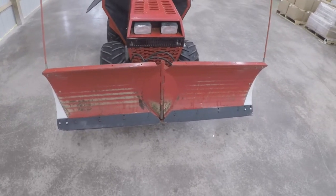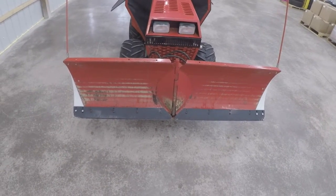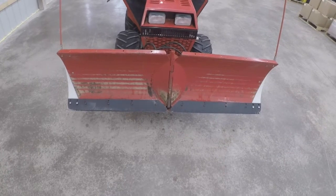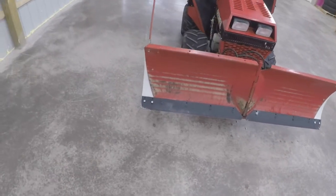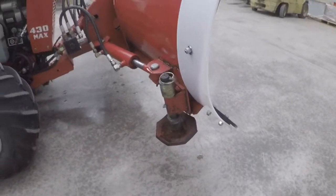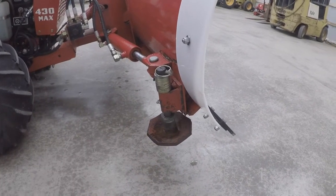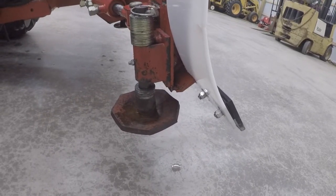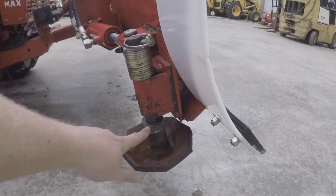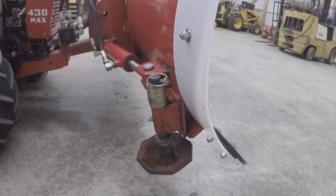There are some options on this you can get from Steiner. One being these cutting edges that are extended out as part of a wing kit that you can purchase — it's an add-on option. It gives you the cutting edges and the wings, extending it out on each side by four inches, allowing you to throw snow a little better and obviously clear faster. Another upgraded option is the heavy-duty snowshoe attachments. Normally you'd just see a bracket that bolts on, adjustable up and down. These heavy-duty snowshoe attachments allow for a much more heavy-duty pad and you can do very minute adjustments one washer at a time to raise or lower the plow on whatever surface you're using.